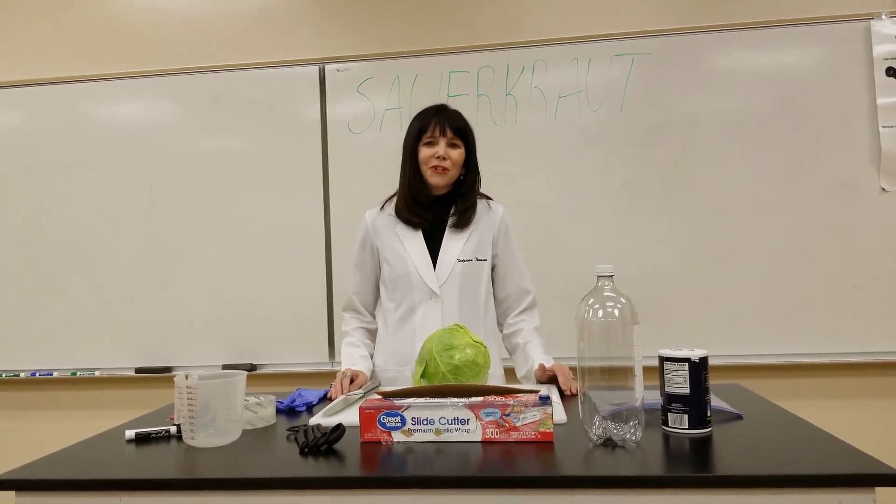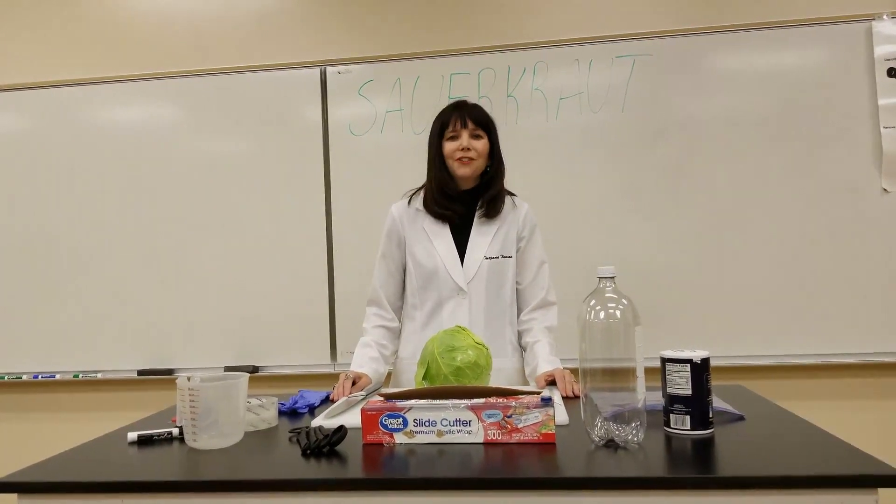Welcome to this video where I'm going to show you how to make sauerkraut in your very own kitchen.